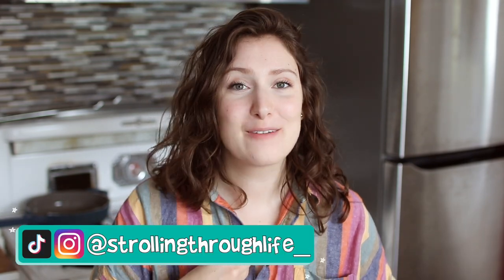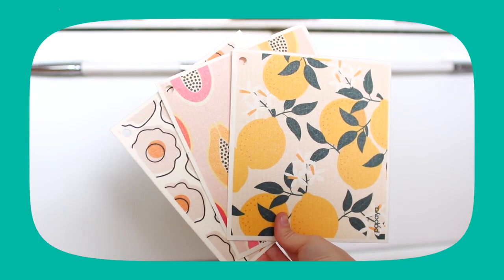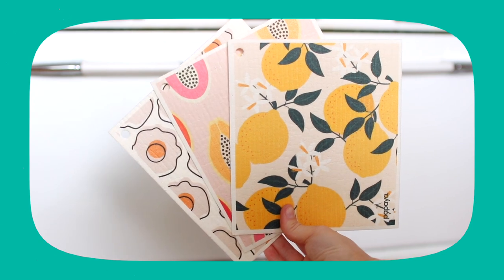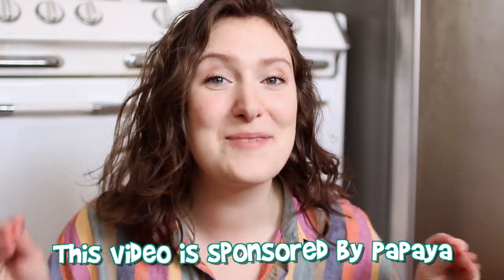It's time to talk about the kitchen must-have of the year and my favorite eco-friendly swap in the kitchen: reusable paper towels, also known as Swedish dishcloths. This video is sponsored by Papaya Reusables.